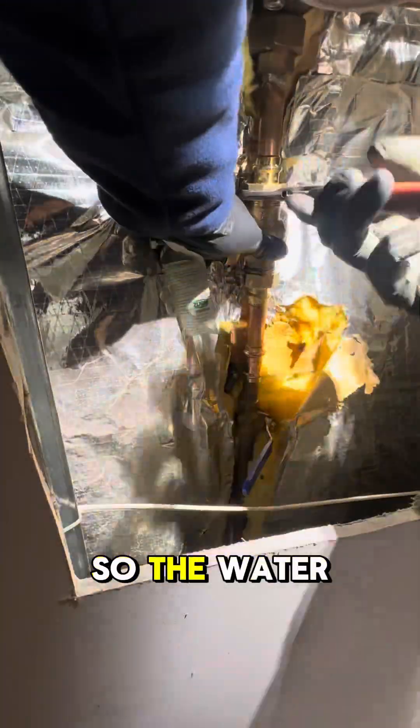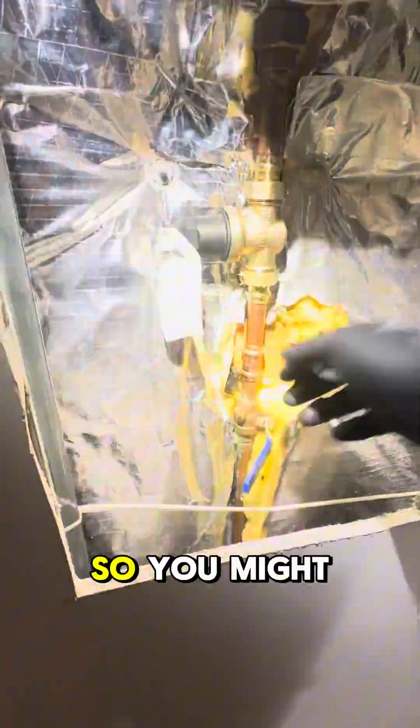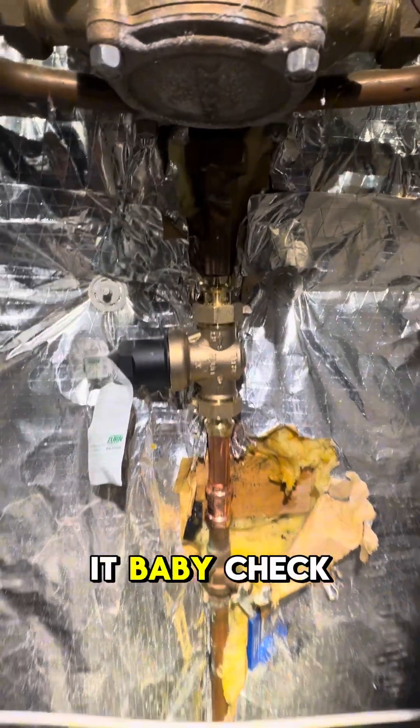Also, it's always a good idea to replace certain things in your house once they get pretty old. The water heater was actually almost 30 years old and this pressure reducing valve was original as well, so you might as well do them at the same time. But yeah, that's it — check it out!